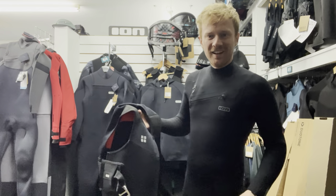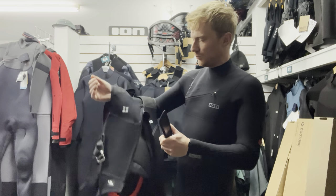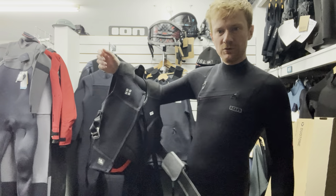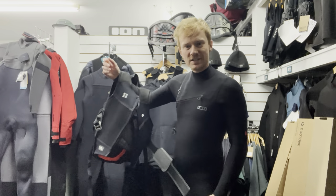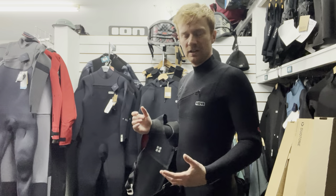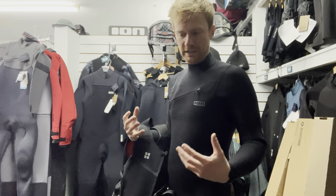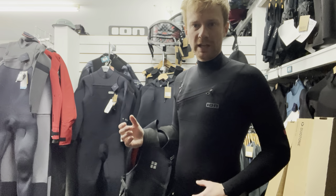Just about to go on the water, but I want to test this new product. I already used it when we went to Italy for the Boards and More meeting - they had a sample there. It was quite exciting because I'm a big believer in harnesses for winging. I come from a windsurfing background and think the more ease you can give yourself, the longer sessions you can have, and if the wind changes strength you've got more ability to handle it.